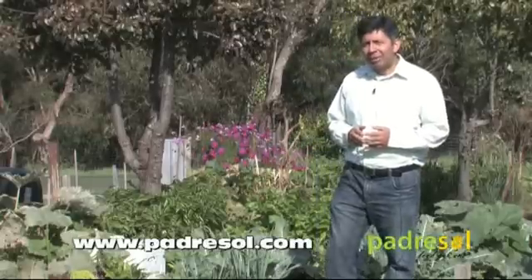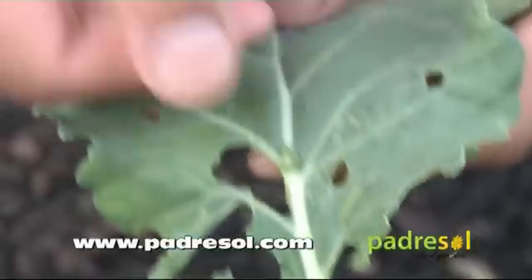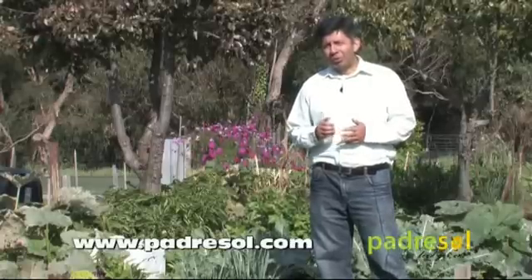Once you find the caterpillars, you can pick them and give them to your chickens if you have some. Or you can just simply kill them by squishing them with your thumb. If the caterpillars are already too large for this, you may prefer to squish them with your foot. Either way, this will probably be the least popular job in the garden — but someone has to do it.